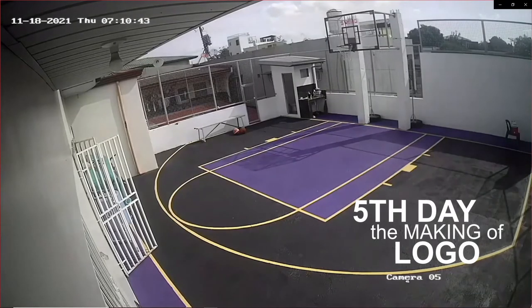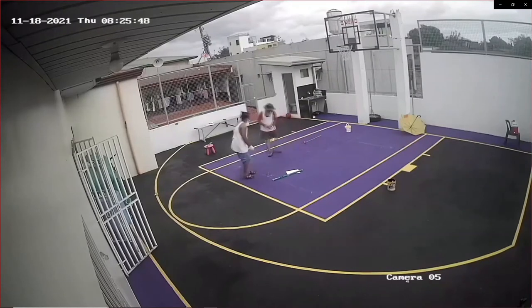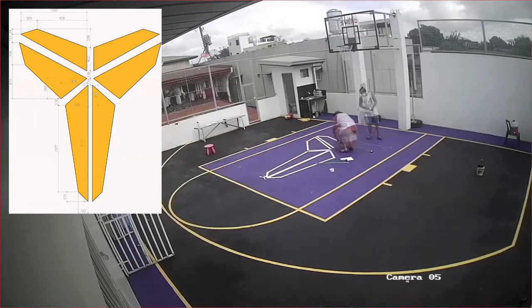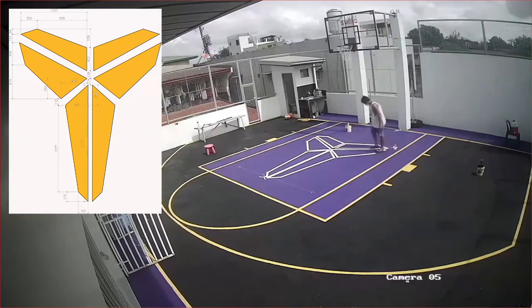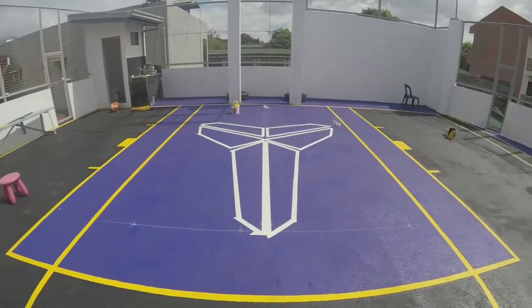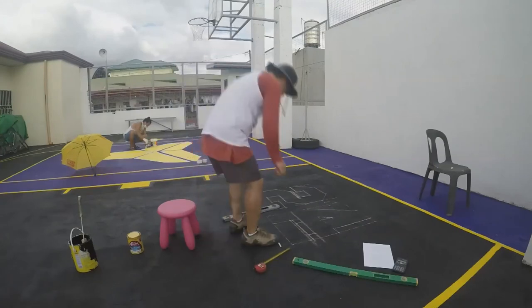Alright guys, we're now on the fifth day. We're going to make the logo that will complete our project. I measured and laid out the design quickly so we can put the tape on. After placing the logo, I painted it yellow gold. Then I followed it up with Kobe Bryant's numbers — number 24 and number 8.